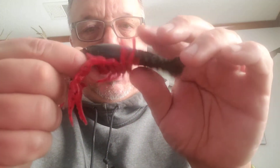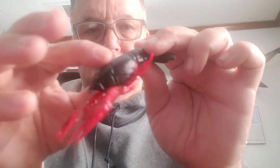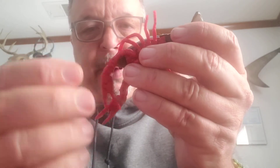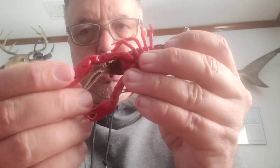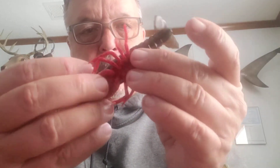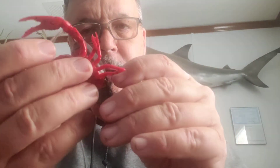These have some air-filled pockets in the head and in the claws. I think that releases bubbles. These are a floating lure, which is good, so when you're pulling it through the water weighted down,